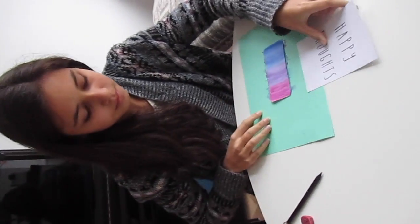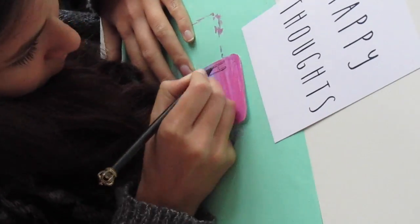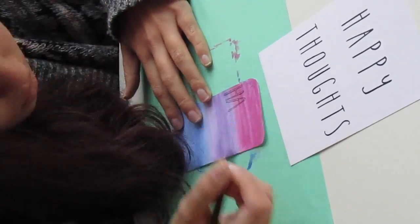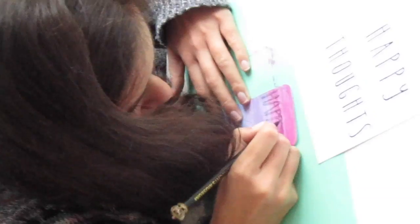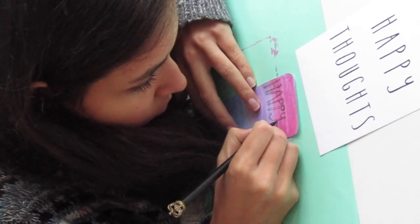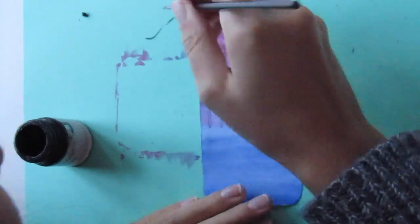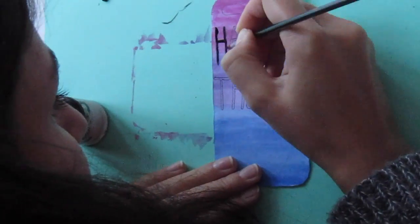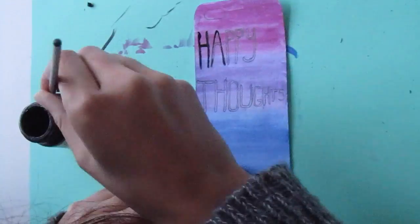So now I'm gonna write a quote on it. This is optional, but I thought it would be really cute. I chose the quote 'happy flowers.' Now I'm going to fill in the letters with black paint — you can also do this with a black marker of course. Try to do this as neat as you can because you won't be able to erase it after you've painted it.